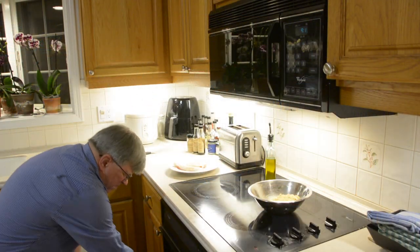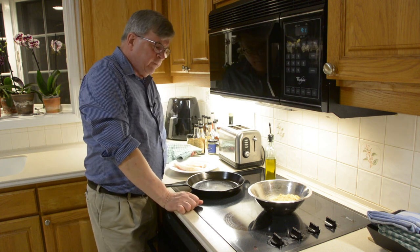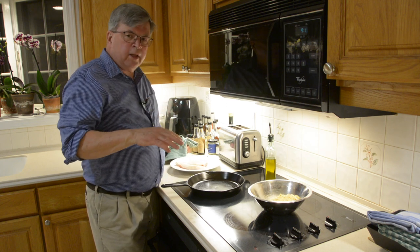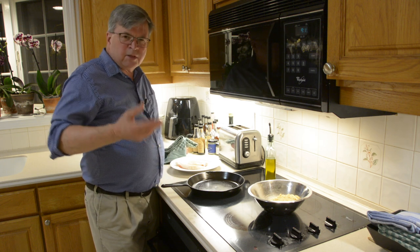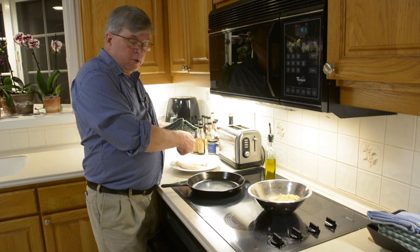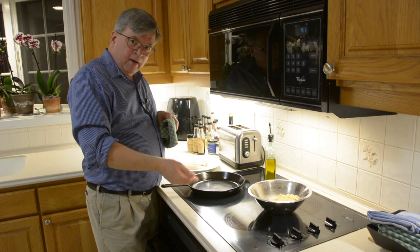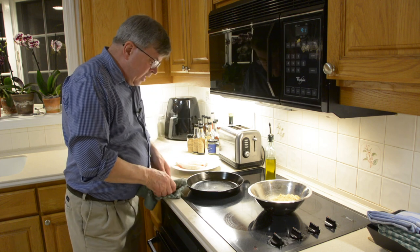I've got the pan in the oven heating up. Here's a little trick: whenever you're cooking a protein — meat, chicken, fish — the protein should be at room temperature. Always cook it in an oven at 350 to 450 degrees depending on your recipe. The reason you want to cook in an oven rather than on the stovetop for something like this is because the heat from the oven radiates on all sides, rather than from one side — flip — and then the other side again. It cooks more evenly.